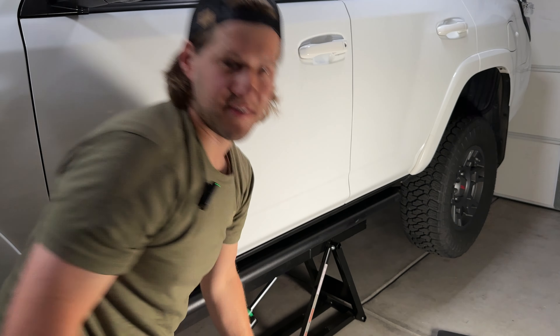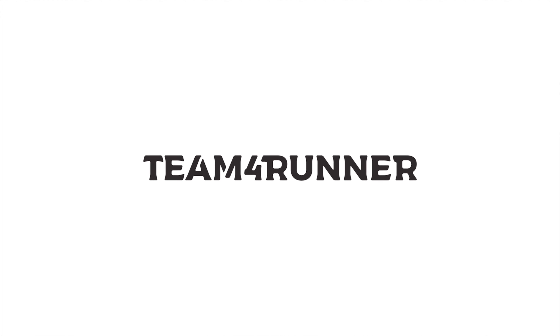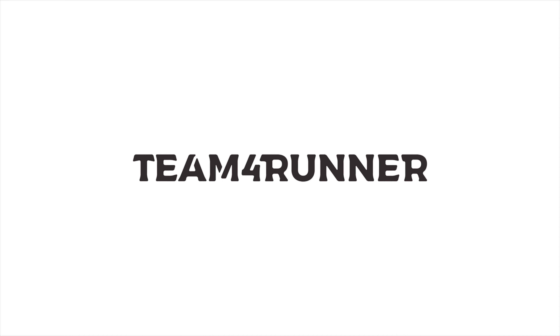Now we've got to jump it — it's the only way to test sliders. Today we're going to be installing OEM Toyota factory rock rails on our 2021 SR5 4Runner, and we're going to let you know if these rock rails can actually hold the weight of the vehicle or if they'll crack under pressure. Let's get to it.